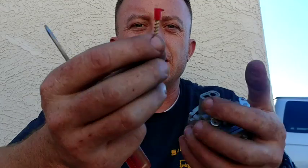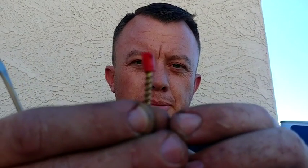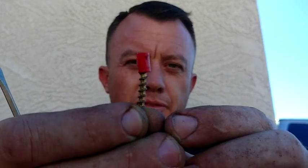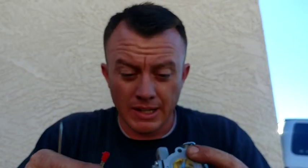So that is a quick tutorial on how to remove your carb limiters on your chainsaws. And there's that little limiter stop. Any questions or comments, go ahead and post them below — hope this helped you out.